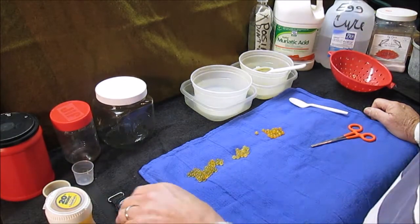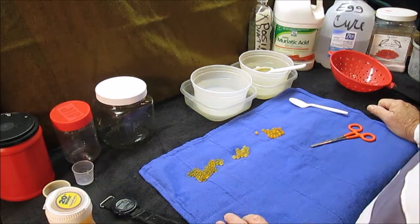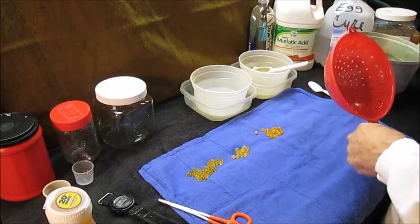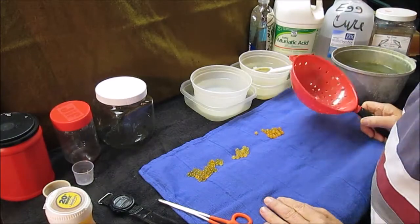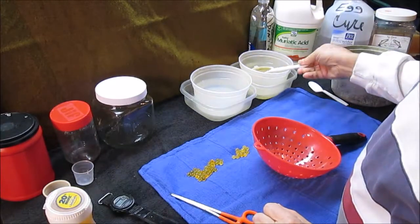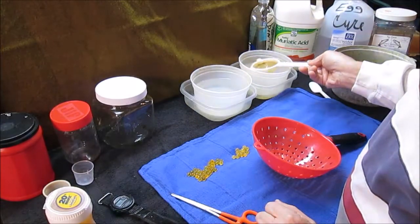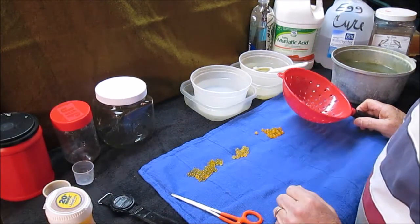Rather than sit here and watch these eggs cook, I'm going to check the time — we've only got a minute and a half in the bath. The water bath is the only thing that could be metal. Everything else that comes in contact with the acid has to be plastic or glass. So that's four minutes, four and a half, coming up on five. It doesn't have to be precisely five minutes, but the stopwatch helps you remember. Last thing you want to do is throw them in and forget what time you put them in.